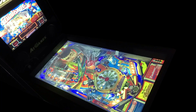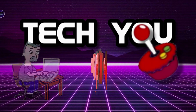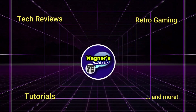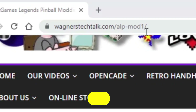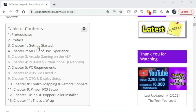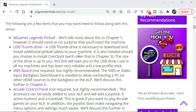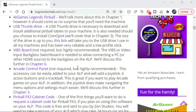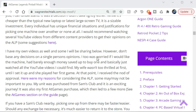I'm John, and welcome to Wagner's Tech Talk. If you go to wagnerstechtalk.com/ALP-mod-one, it'll take you to the Legends Pinball modding series season one. This new guide will step you through all aspects of modding the Legends Pinball and is organized in individual chapters to help make the process intuitive and easy to follow. Links and information referenced in each chapter will open a new tab so you won't lose your place while reading the guide.